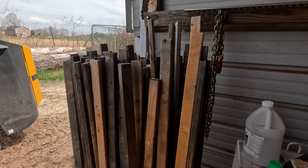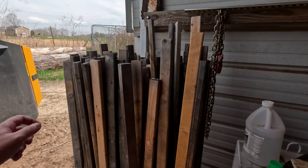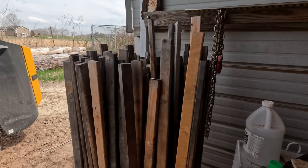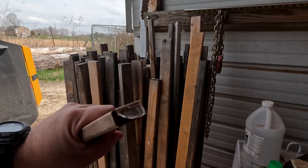I get questions all the time about my wood stickers - what size are they, what species, etc. I'll go ahead and tell you guys, I don't make these here at my sawmill because they have a barcode on them.